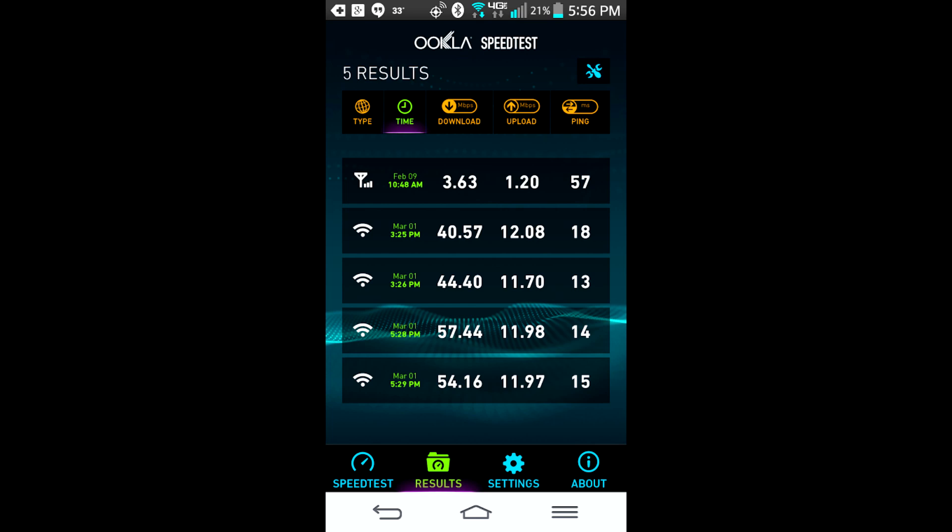Now on my phone, this is where it really changed. The second and third results you see there are before the new router: 40 megabits per second, 44 megabits per second. From there it went up even higher once I switched over to the new router — the upload stayed the same, but the download jumped 10 megabits per second. Pretty substantial on a phone or tablet, or anything that's going to use AC. The wired really didn't change — my Razer Blade 14 is not AC compatible.